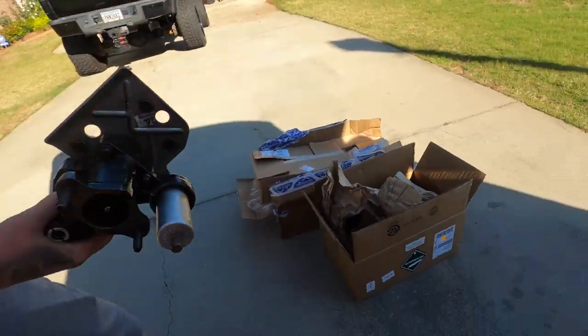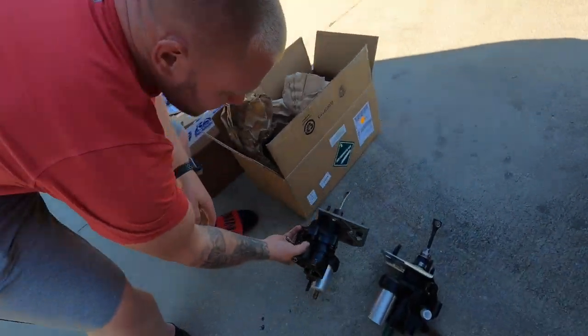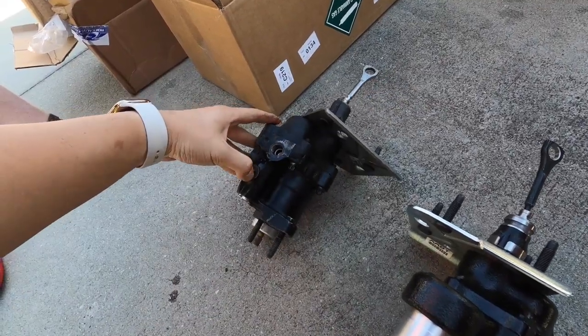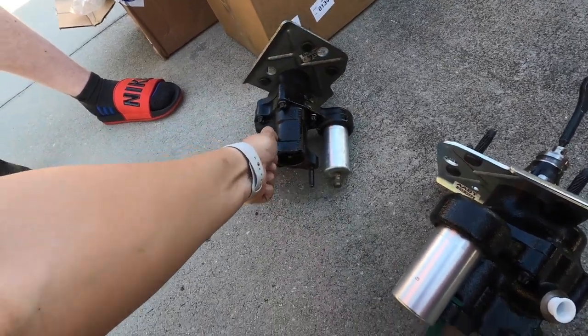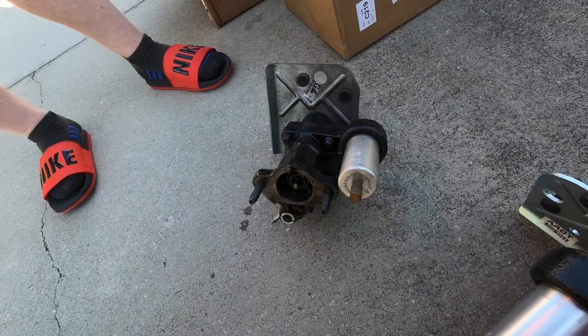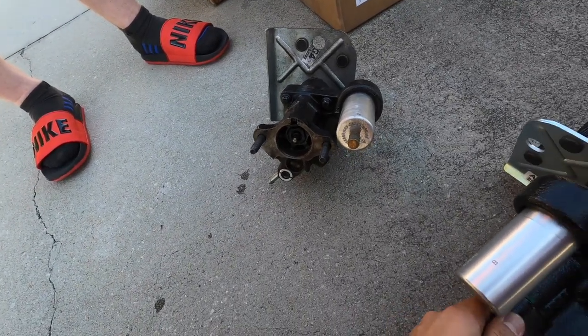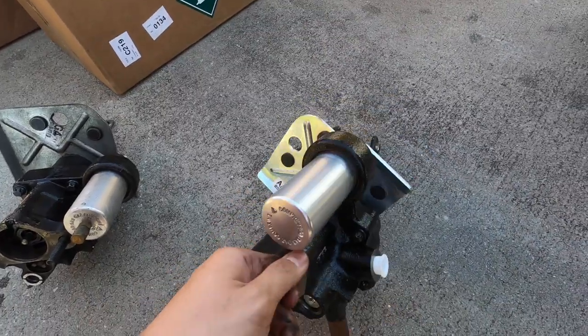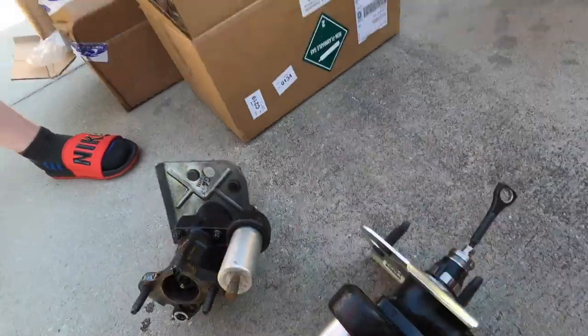Put it right here next to the OG. This is from like AutoZone — Advanced Auto Parts. This is like a reman Hydroboost. Nothing's wrong with it, I just don't like it. And here is an ACDelco original Hydroboost from Rock Auto.